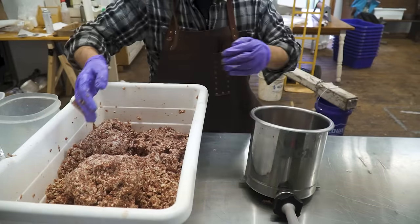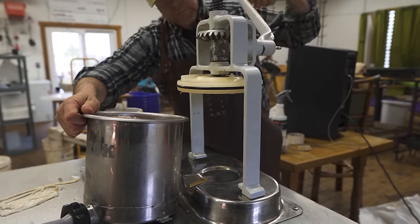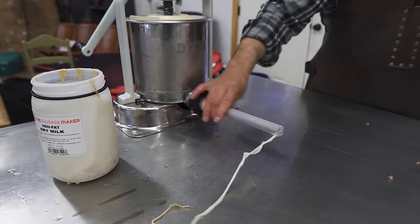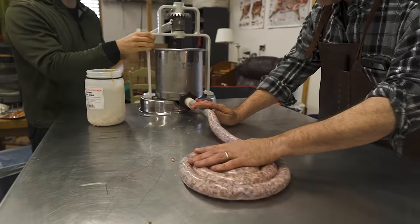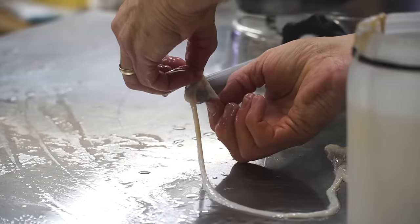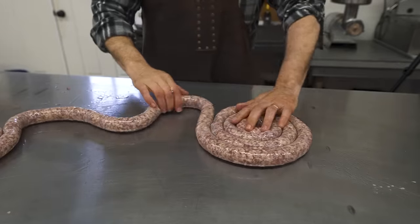Fill the sausage stuffer by plopping the meat into the container — you want to slam it down so no air pockets form, because that'll mess up the stuffing when it pushes out. Once filled, there is an airlock top that gets cranked down to push the sausage out. Slightly crank it until the meat just appears at the end of the tube, then slide the casing over it. Crank the stuffer and guide the sausage out in a circle — there you have one kielbasa link. Just repeat this process until you're out of meat, filling up the container as needed. Here's a cool POV shot of the sausage coming out of the stuffer.